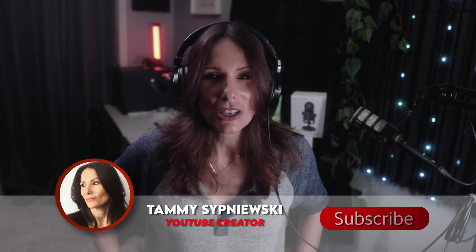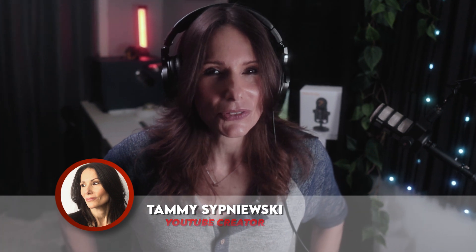Well, hello there, ladies and gents. I'm Tammy Sapniewski. Thank you so much for popping by my channel for a versus video.